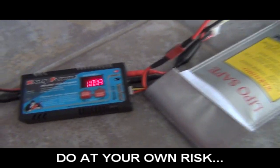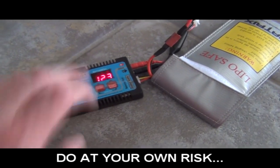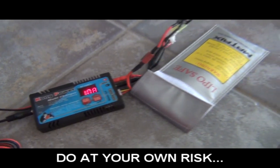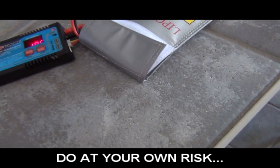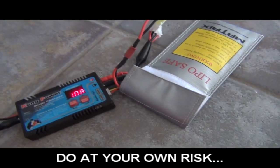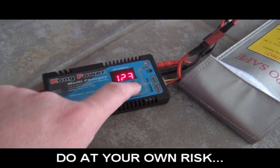Sure enough we don't get an error. Now we're going to be very cautious because I don't know what the heck is going to happen. It is reading the cell voltage — each and every cell is reading. We're going to see if it inflates in a minute. Just in case I'll douse this thing with water, but I really doubt anything is going to happen. We're almost at 12.3 volts — almost completely charged up.